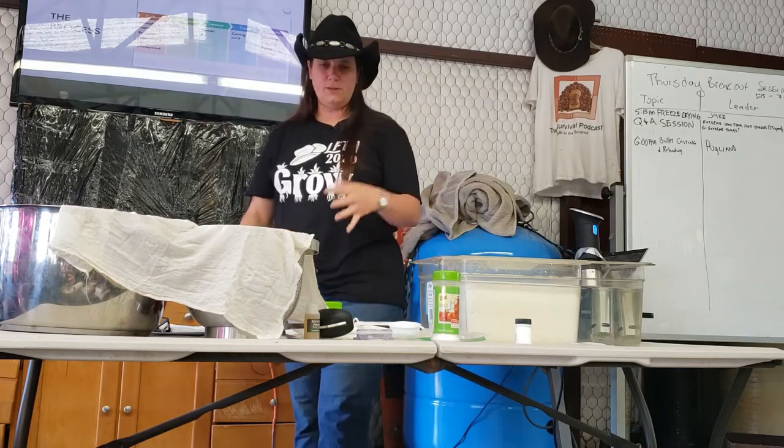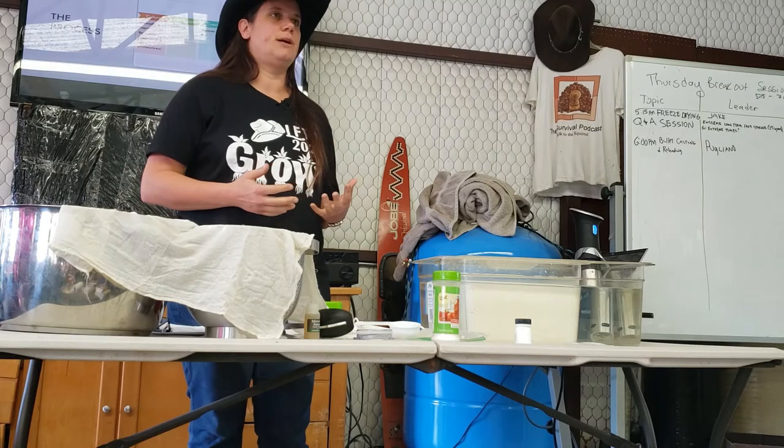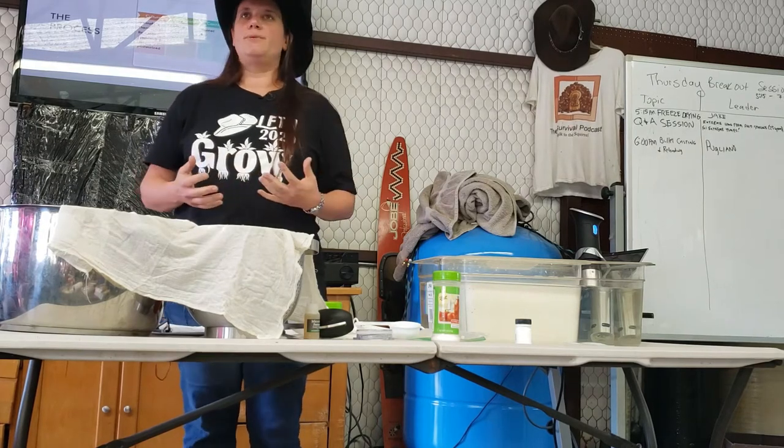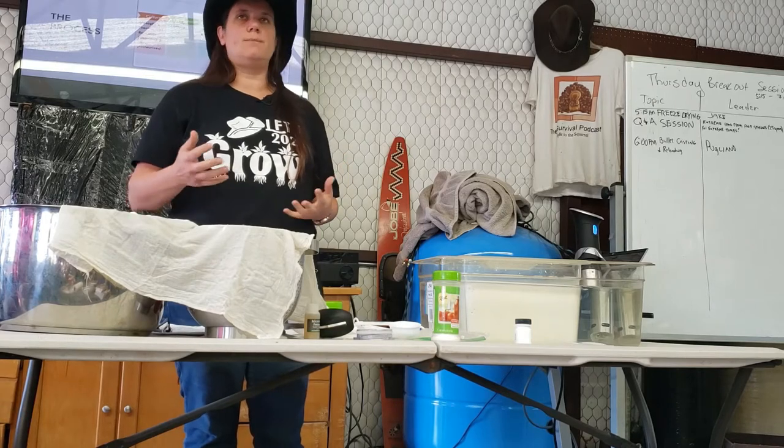The first thing you do when you're making cheese is you find a good source of milk. I prefer to use raw milk and if I need it pasteurized for the cheese, I'll pasteurize it myself.